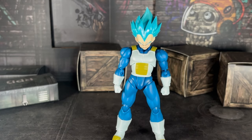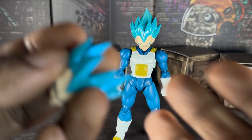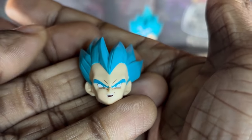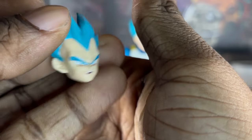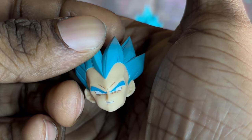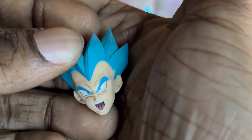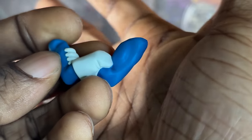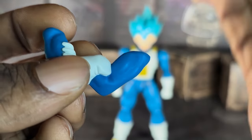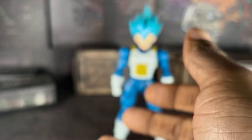So anyway, here are the head sculpts — the faces. We have a smirk face, or more like a grin face. Vegeta's talking mad trash with this face expression. Here we have a serious face of him getting angry. Here we have a yelling face — the 'HUAH' face. Here we have the iconic Vegeta cross arms, because to be fair, every 2.0 Vegeta figure comes with these arms.